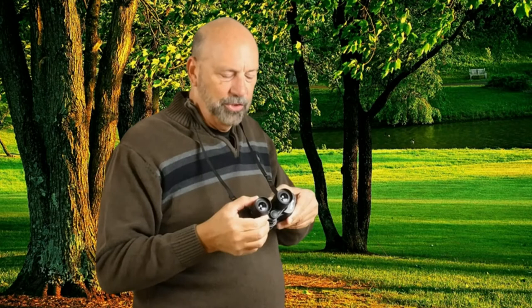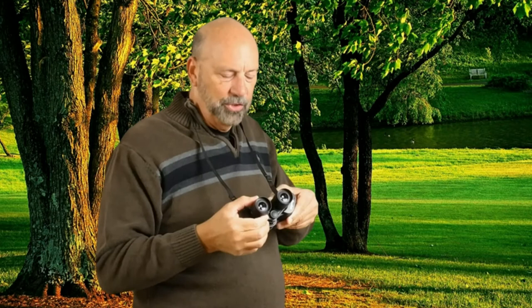To fine-tune an image, you adjust this eyepiece, and that will fine-tune the image to give you a crystal clear, sharp image.